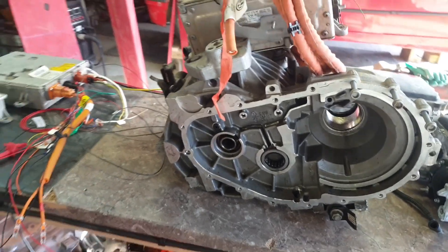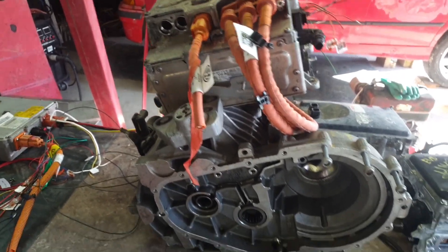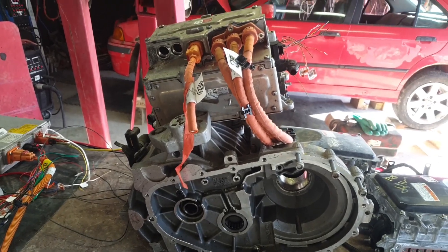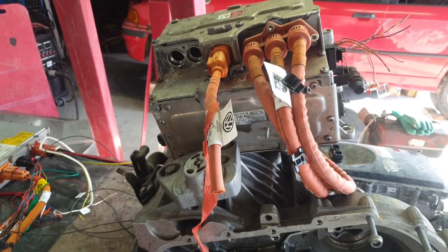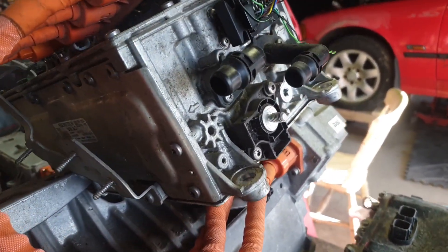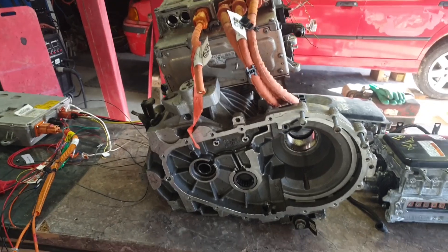We're going to go down the road of running it via CAN, so we're back into the CAN logs thing again with this one. If we fail on that, we'll go with an open inverter replacement PCB. Quite interestingly, this unit also has a built-in DC-DC converter, so it's not just doing one thing.